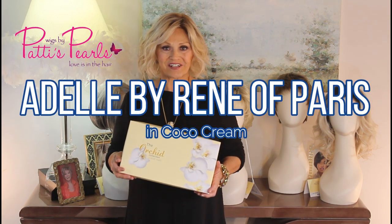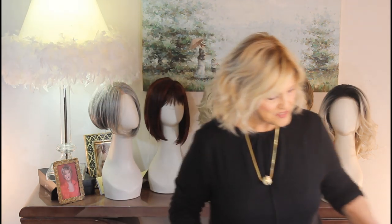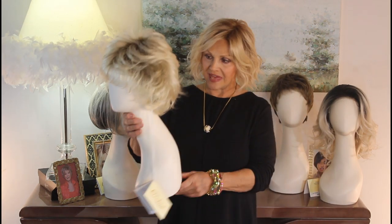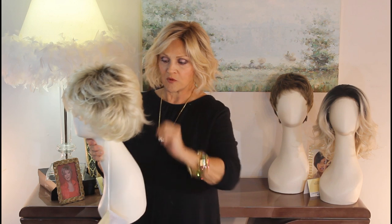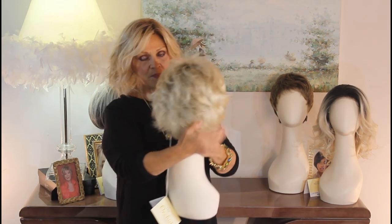The Orchid Collection by Renee of Paris. I wanted to show you this one today because it's so cute. It's called Adele. It's a razor cut, and that's why when I put it on I'm going to show you all these little flippies — you can either make them smooth as a page boy or you can flip them up.